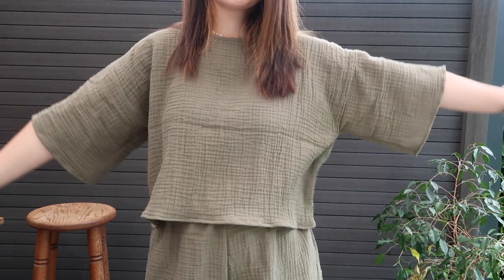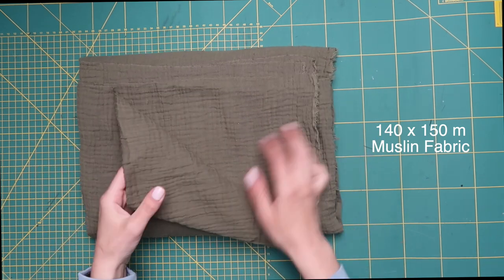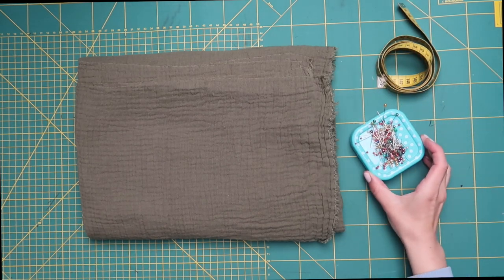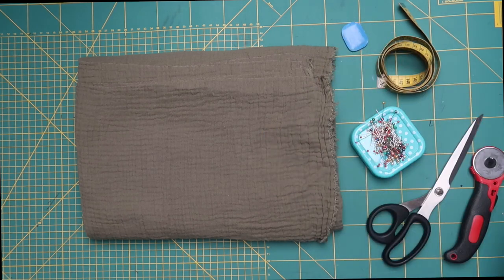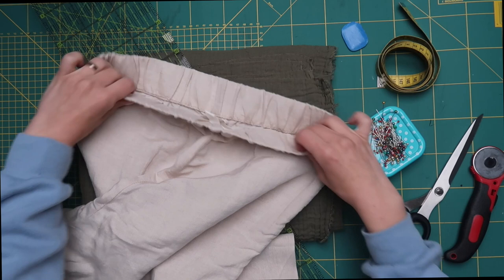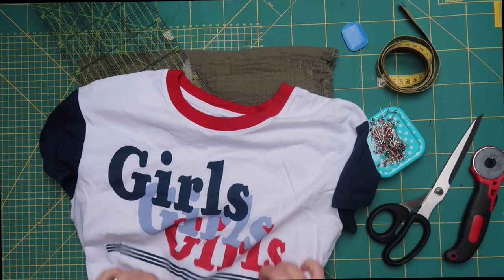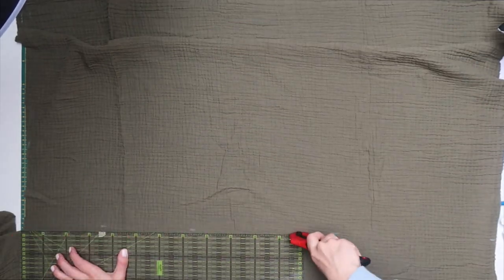I'm going to show you how to copy the pattern of a pair of pants you already own. For this tutorial you'll need about 140 by 150 centimeters of muslin fabric. I recommend pre-washing your muslin since it can shrink up to 20%. Before washing, sew a wide zigzag stitch around the edge since muslin frays easily and can get tangled in the wash. You'll also need a measuring tape, pins, fabric scissors or a rotary cutter, a pencil or tailor's chalk, a ruler, a pair of elastic-waist pants that fit you, and a t-shirt to use as a reference for collar shape.